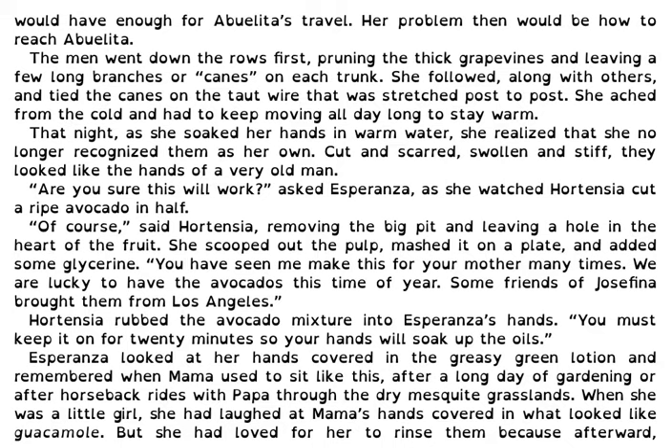That night as she soaked her hands in warm water, she realized that she no longer recognized them as her own. Cut and scarred, swollen and stiff, they looked like the hands of a very old man. Are you sure this will work? asked Esperanza as she watched Hortensia cut a ripe avocado in half.